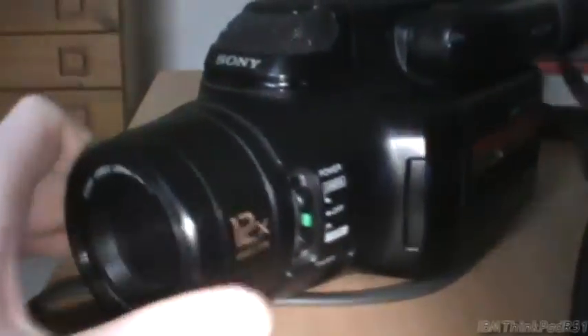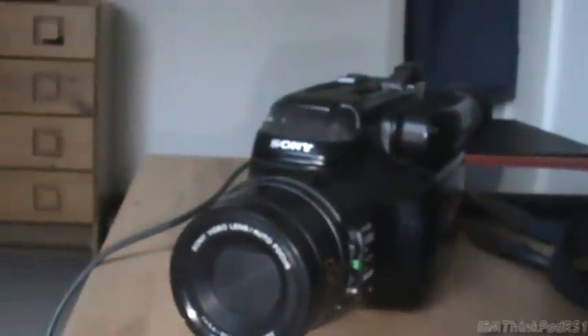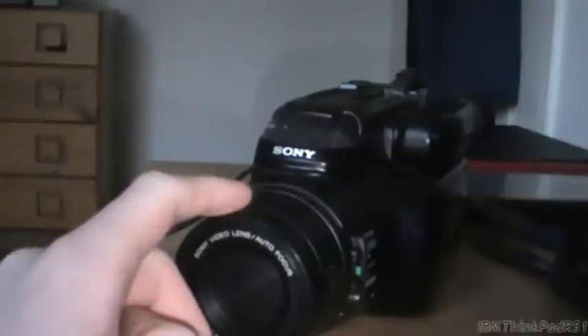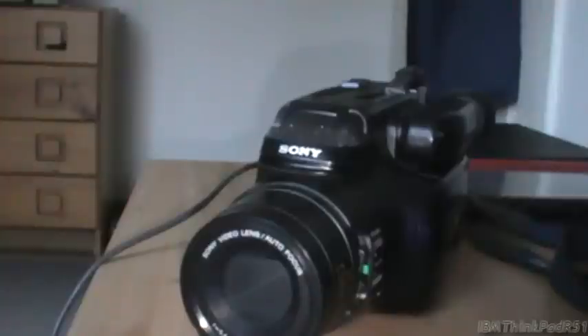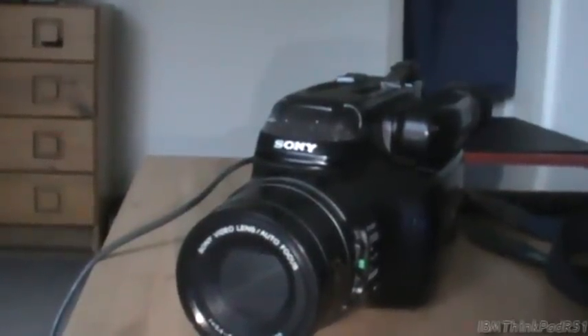It is a vintage camcorder. But that is a video of this Sony Handycam - the model number is CCD FX730VE - a Video 8 camcorder from the mid-1990s. I think 1995, because there's footage on this tape from 1996 and 1995. It certainly looks like it's from that era as well. Hope you enjoyed this video, thank you for watching, and have a nice day if you so desire to.